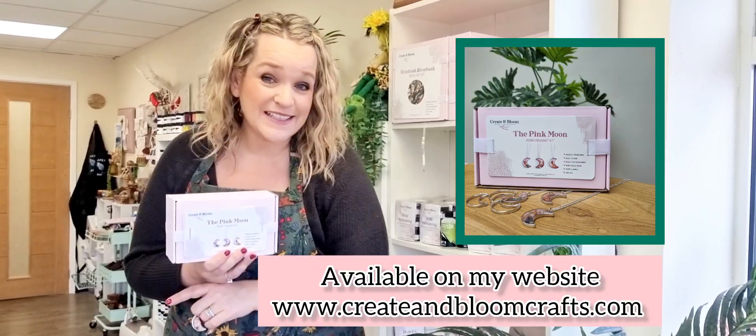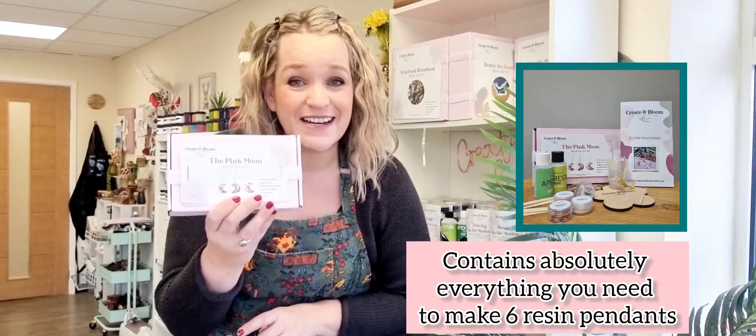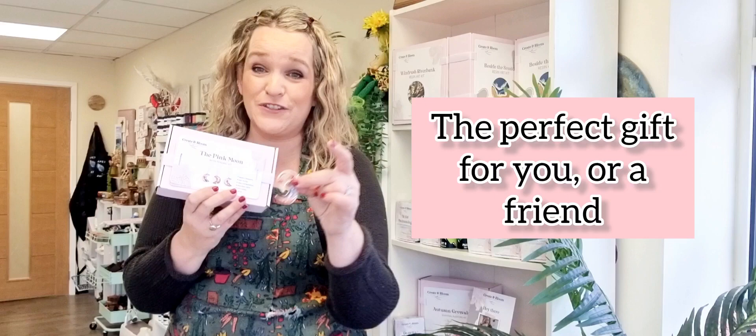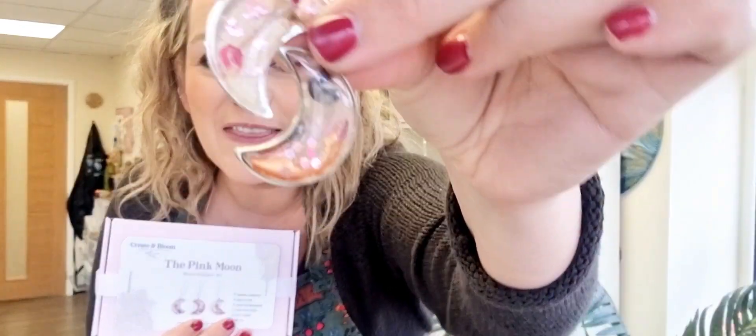Hi, Lou here. Do you fancy making some resin jewellery for yourself? In my Pink Moon Pendant Resin Kit you can make six very beautiful sparkly floral moon necklaces. This is an absolutely perfect kit for beginners and a great gift. You'll make yourself six, complete with all the necklaces, the bezels, the flowers and the sparkles.